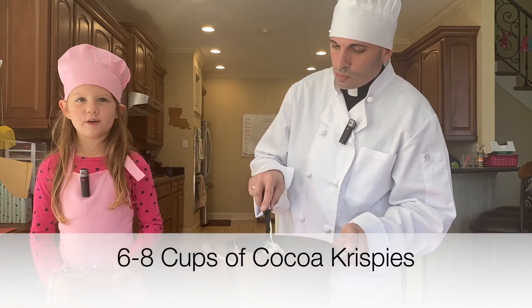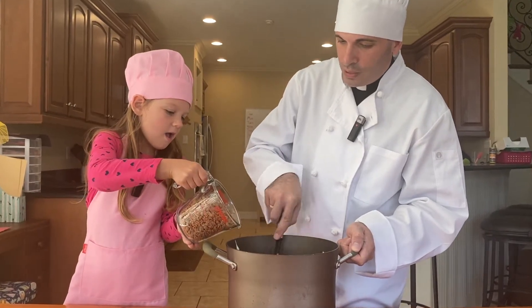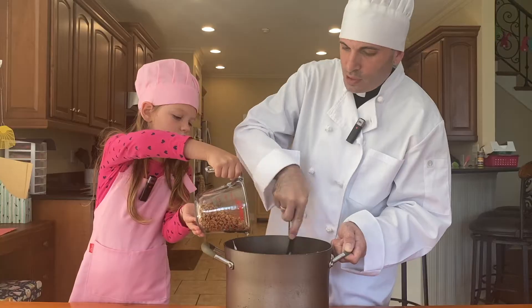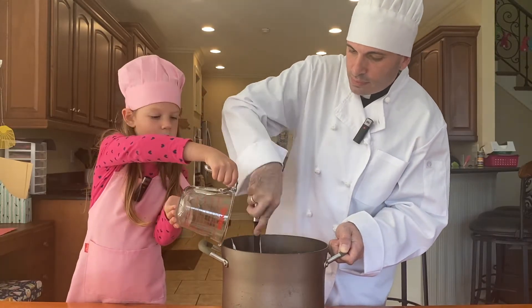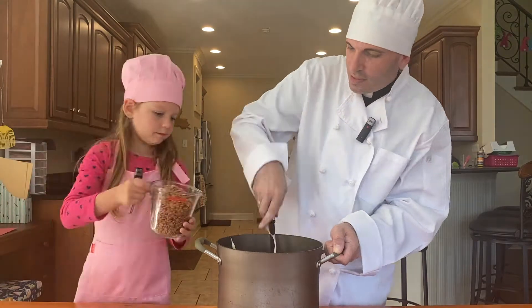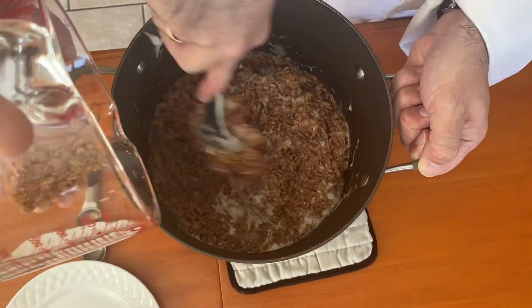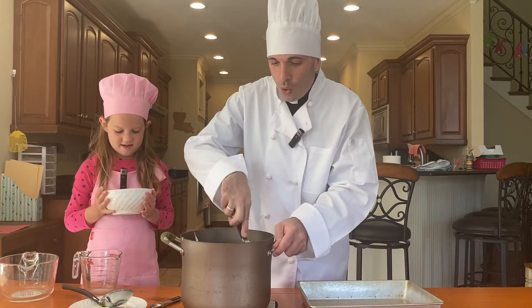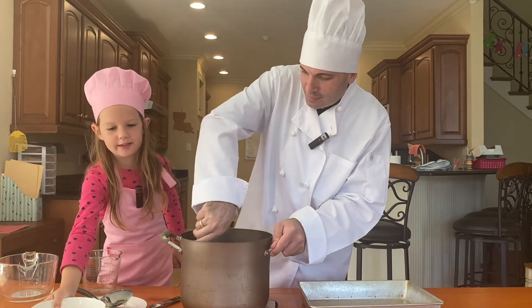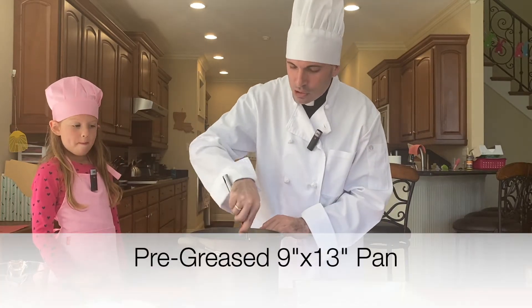Now we add six cups of cocoa krispies, adding them very slowly. Lucy's going to add those cocoa krispies in and I'm going to stir them all into our marshmallows and butter. We keep adding and we keep stirring. While it's still warm and we're mixing it together, we're going to add in one cup of butterscotch chips — delicious, it smells amazing!